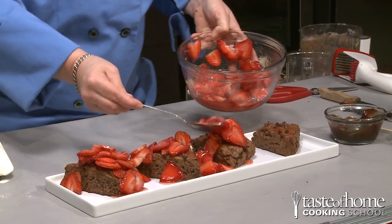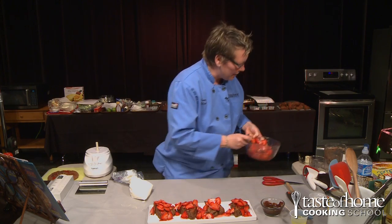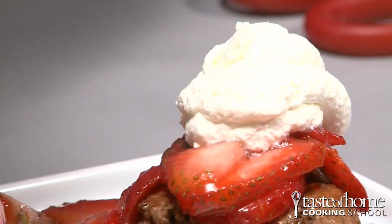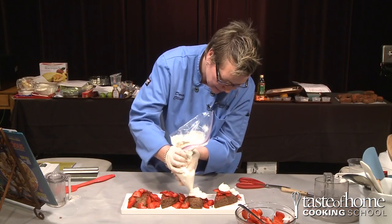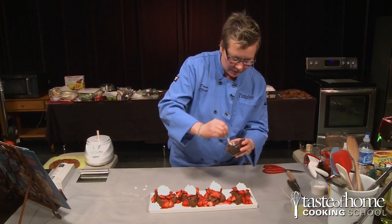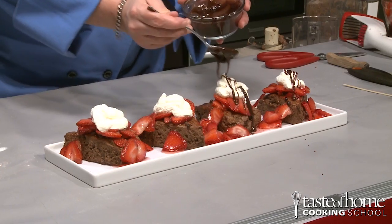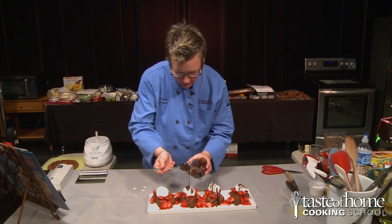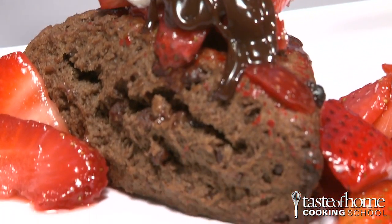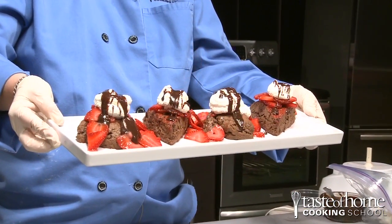It's a perfect recipe for springtime, even summertime — something you could serve at family picnics. Load on the berries, then add the whipped cream, and finally go in for the kill with a drizzle of nice warm hot fudge topping. This last one is going to be for me — just get all of that hot fudge right on there. And that is the chocolate strawberry shortcakes! Give us a thumbs up. I'll see you on my next one. Bye!